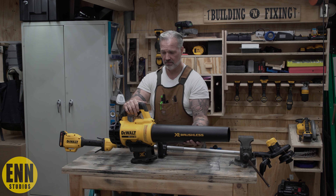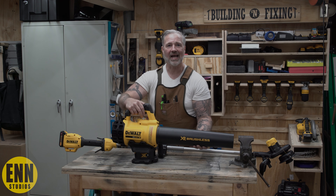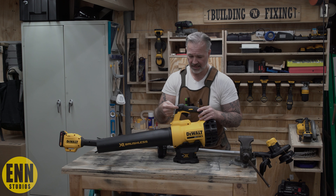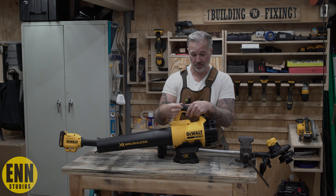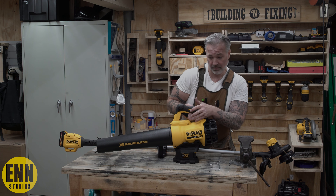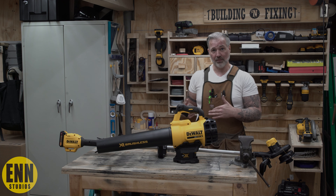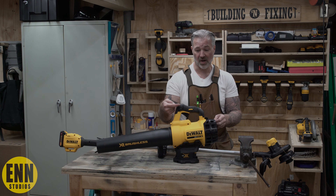There's a button here — how cool is that? This button on this side right here: you can pull the trigger, press this back, and it'll hold the trigger for you so you don't have to keep your hand compressed on the handle. Maybe that's why they didn't make the strap — because you can depress the trigger with this button right here.